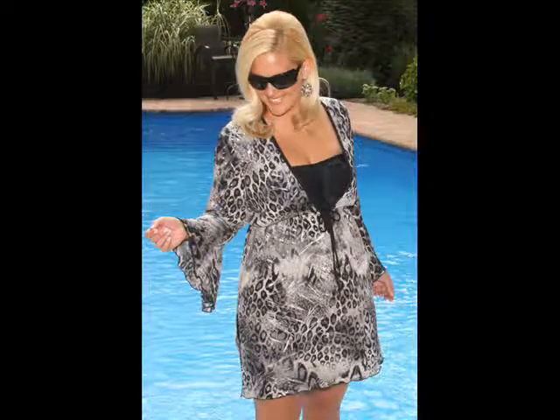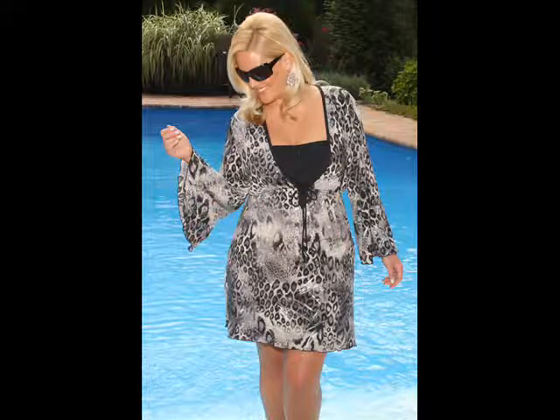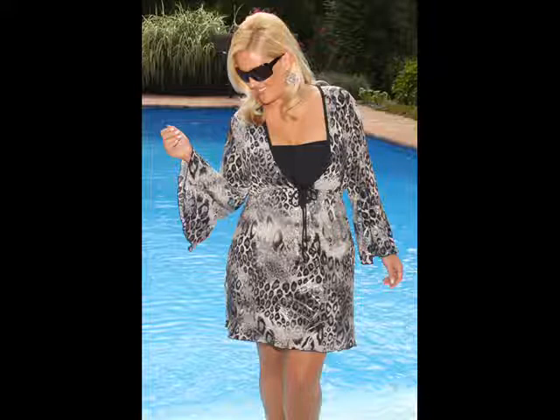The Leopard Silverbell Sleeve Tunic has many great features: deep V-neckline, tie front detail, bell sleeves, lettuce edge hem, silver metallic accent. It's a waist minimizer and a hip minimizer. It's available in sizes 1X, 2X, and 3X, and it comes in this fashion-forward leopard print.